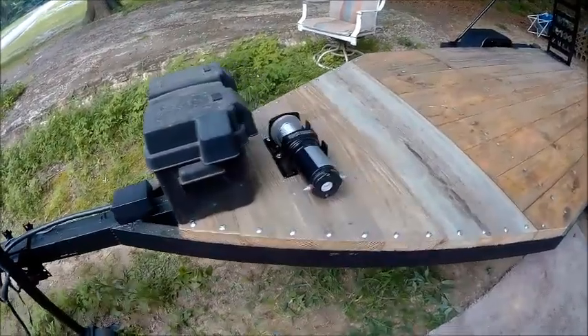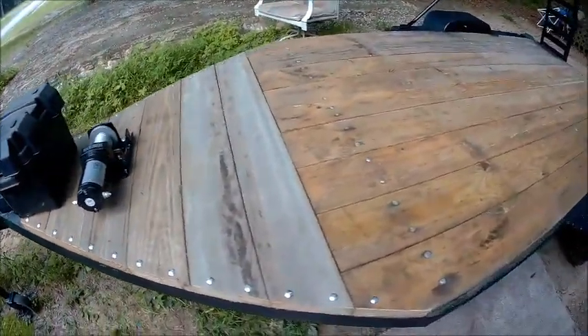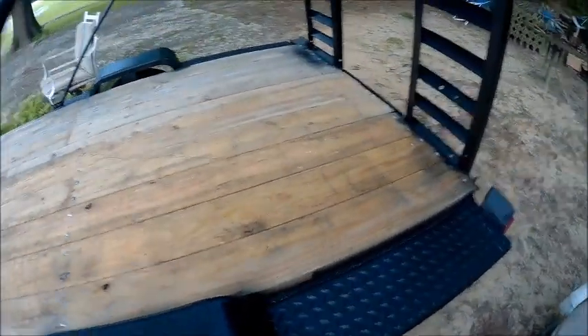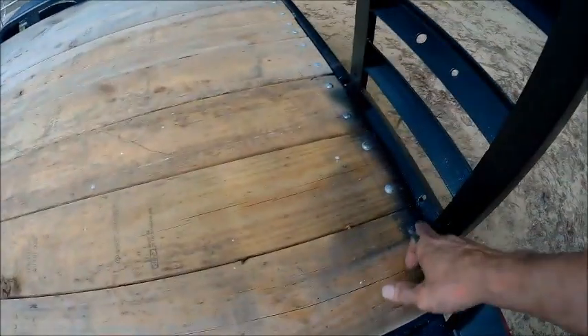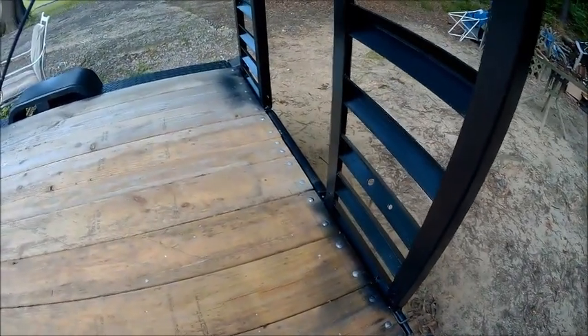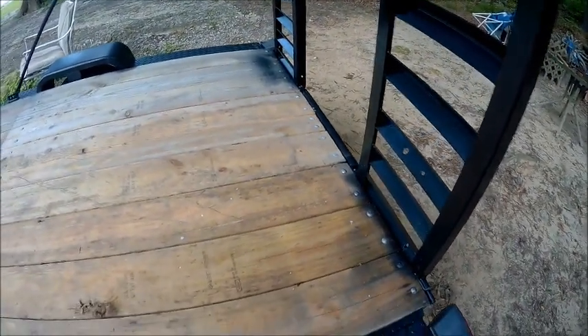I might sand down the wood — just rough sand it — to get the little overspray off that I did get on it. I can just take a piece of sandpaper and roughly sand it.